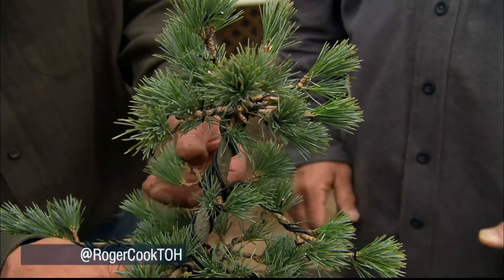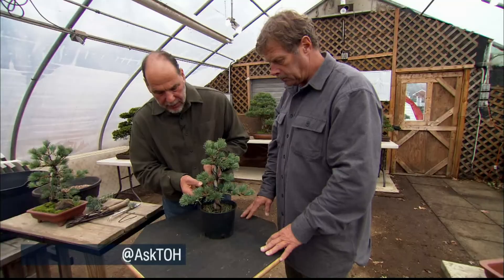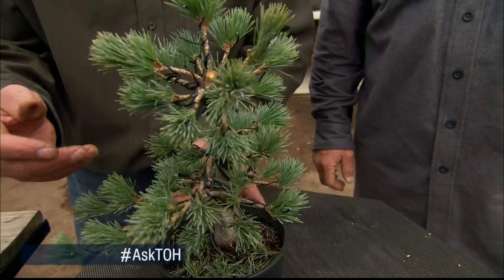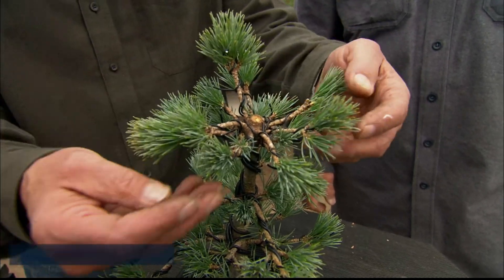And the wire just holds them right in place? It does, and the wire stays on for about a year and then you cut the wire off before it cuts in. It's almost like braces on your teeth in that the wire holds the branch in place.